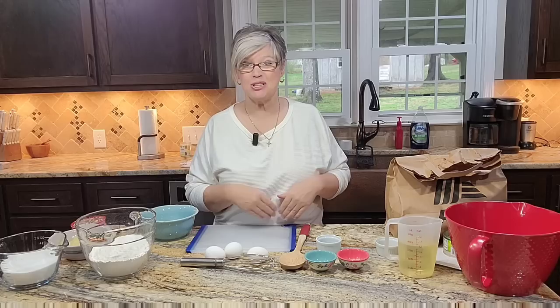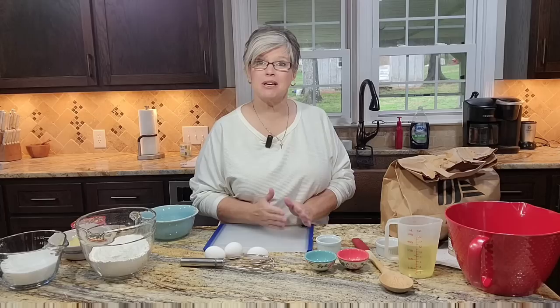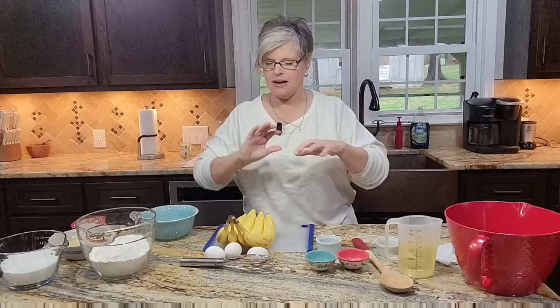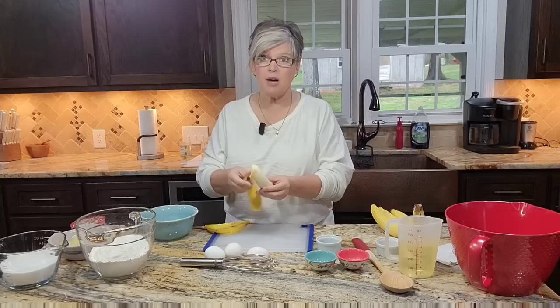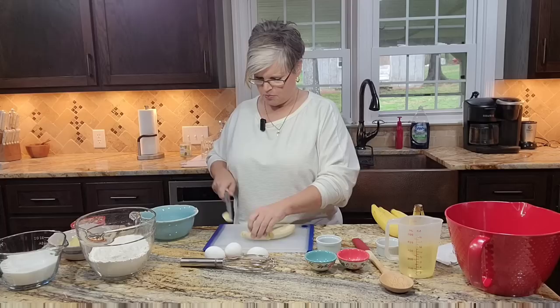We're going to put this cake together and just whisk it up right here. I have most everything prepped. I wanted to show you this little trick: I went to get bananas and they were as green as could be — I couldn't find a ripe banana anywhere. So I came home and stuck them in a paper sack for a couple of days, and voila — ripe bananas. Just stick them in a paper bag, close it up, let it sit a day or two and they'll ripen right up.